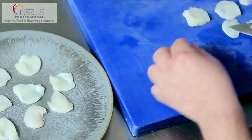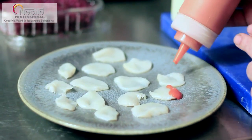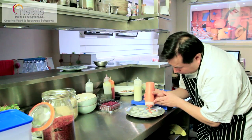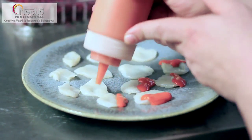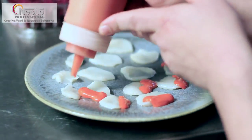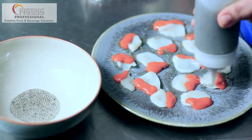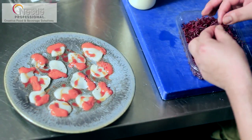We have a chile called rocoto pepper, which is very famous and well-known, and we use it in all our dishes in the country. It's very hot. We have to blanch it eight times in different changes of water to get the flavour with just a little bit of the heat — otherwise it's too hot. We finish with some chia seeds from the Andes of Peru, some amaranth leaves, a little bit of olive oil, and salt.